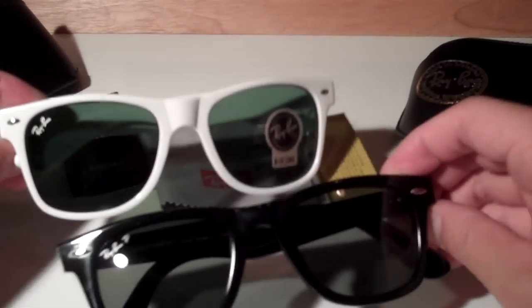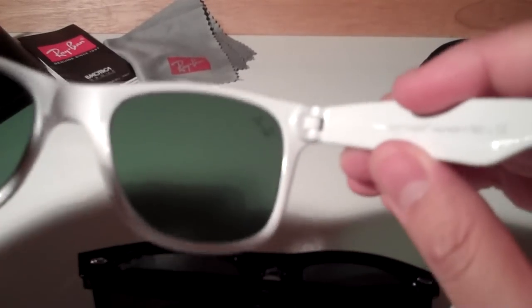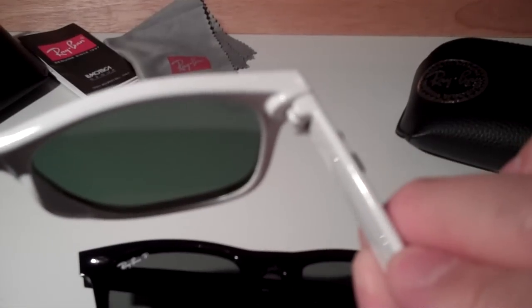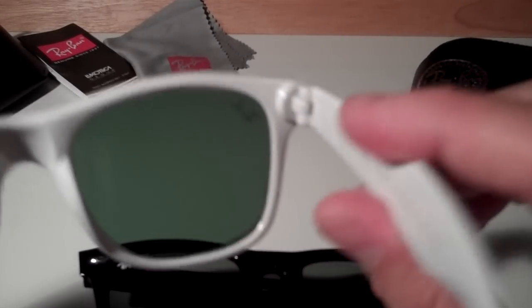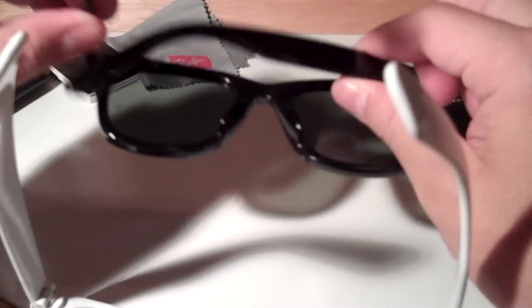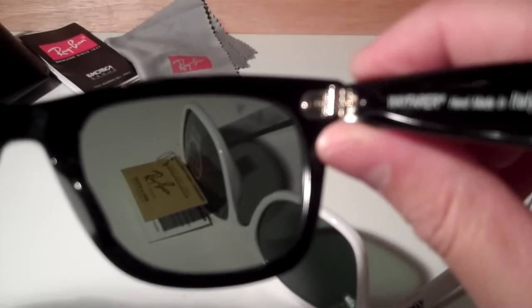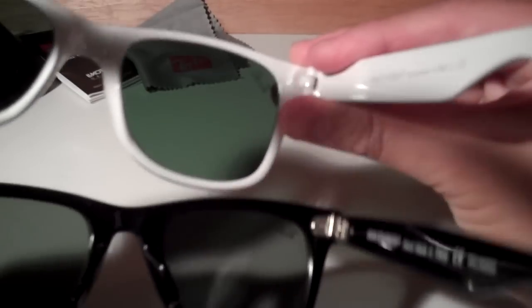A couple of key differences between these two versions of the 2140: the absolute first thing I noticed is that when opening up the fake pair, the hinges are plastic without any apparent screw — it's mainly a plastic hinge and it looks and feels pretty flimsy. Versus the real pair, you've got a metal anodized hinge with exactly seven links. If you count them out, you should see seven individual links coming together with a really nice anodized screw.